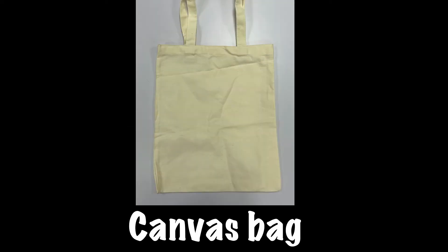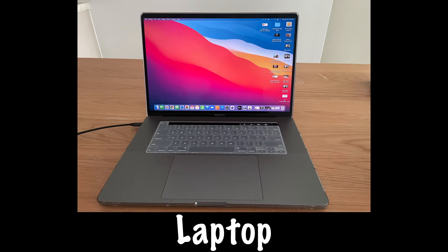Materials needed to do DTG printing. You will need a canvas bag or any other canvas materials, and a laptop that has the design software installed in it.